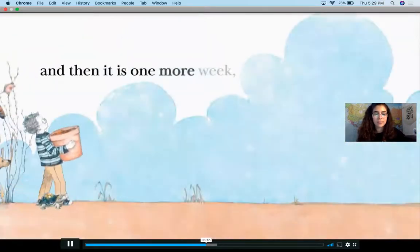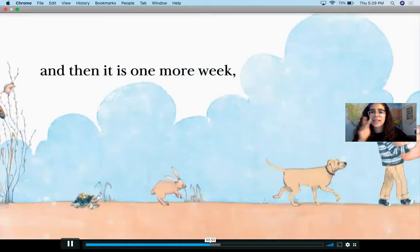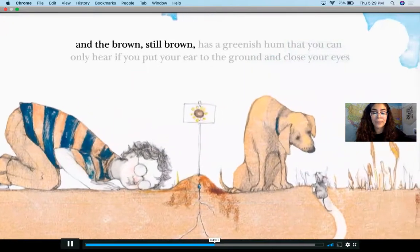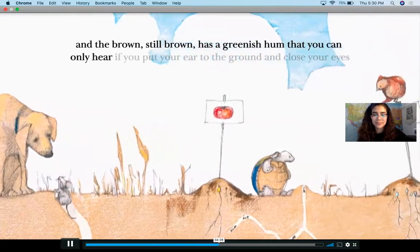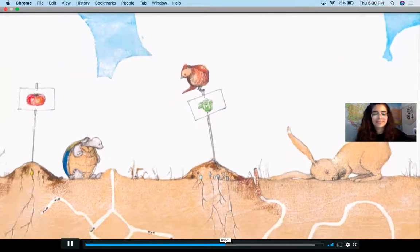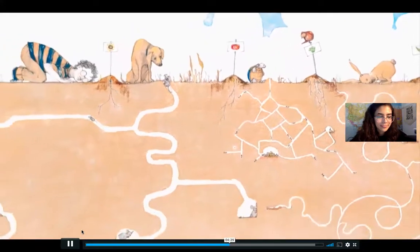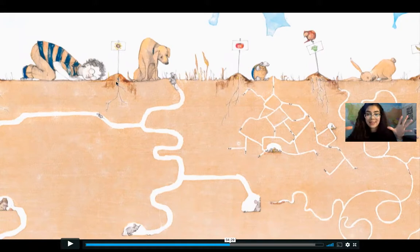And then it is one more week, and the brown is still brown — that you can only hear if you put your ear to the ground and close your eyes. Check it out guys, you can actually see some of the roots. Looks like that seed germinated, right? It is growing. Looks like the boy is getting some success.